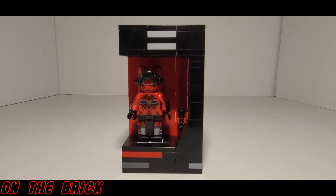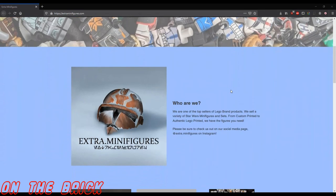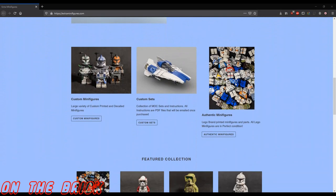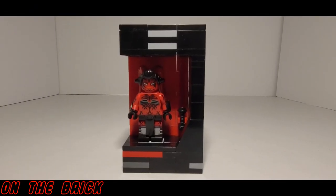Needless to say, she is a little fan-servicey. I personally bought this figure through Extra Minifigures, who you have certainly heard about many times on this channel. He just launched his own website where he sells custom minifigures and his own custom sets, and you can use the code 'brick' to get five percent off your order and help support this channel.